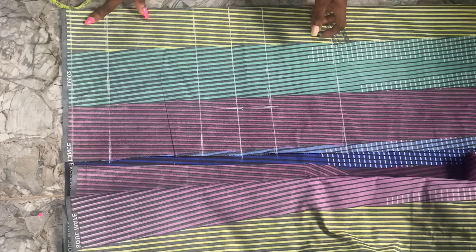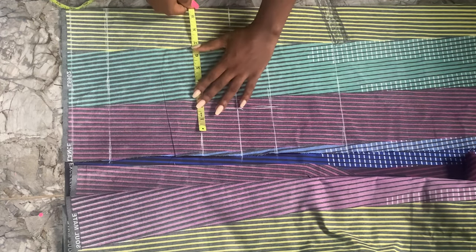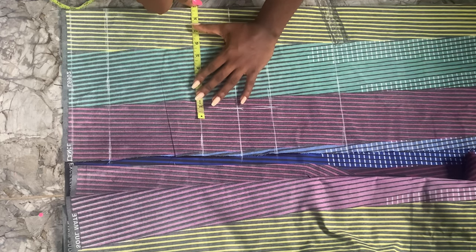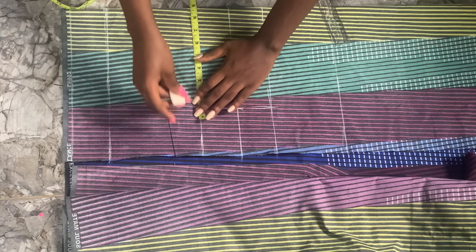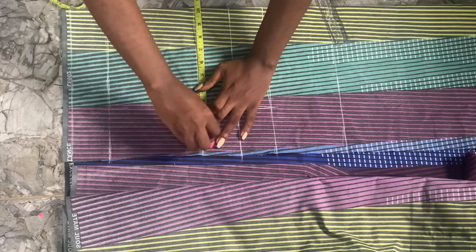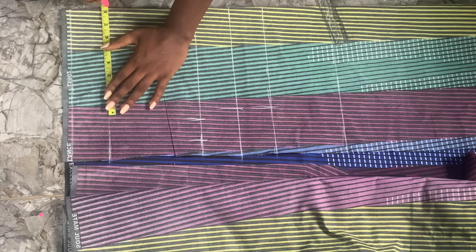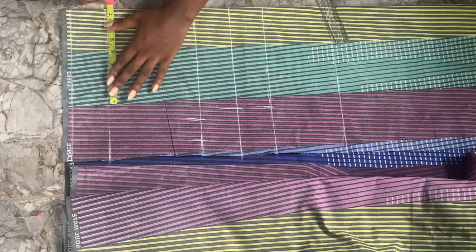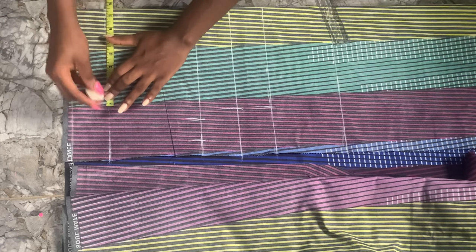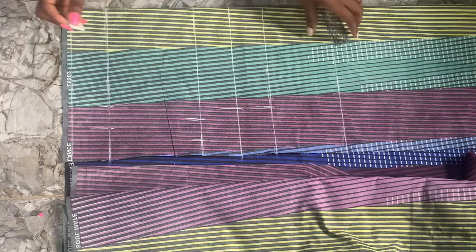There will be no zipper on this top, so no zipper allowance on the back piece. We're going to increase our bust measurement on the bust line — the bust measurement is 8.75 inches — then add our 1.5-inch sewing allowance. And then our waist measurement, which is 7.5 inches, plus the 1.5-inch allowance as well.